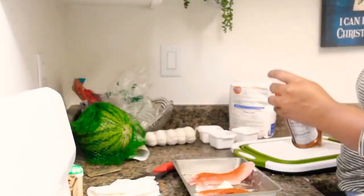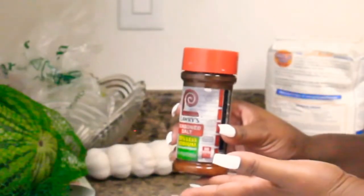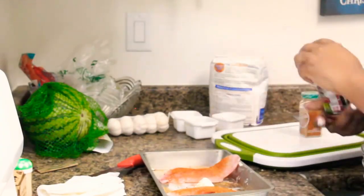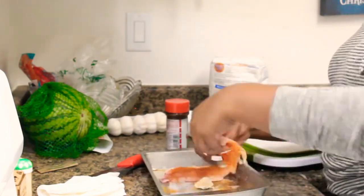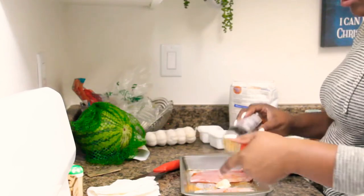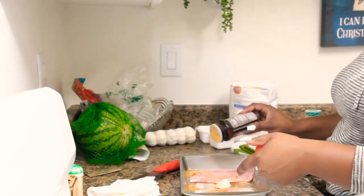Paprika. My mom used to always say — she probably still thinks that I season like a white person. I don't mean anything by that at all.